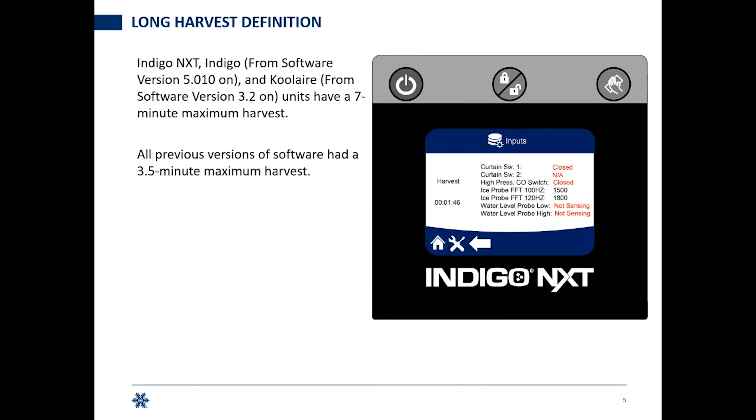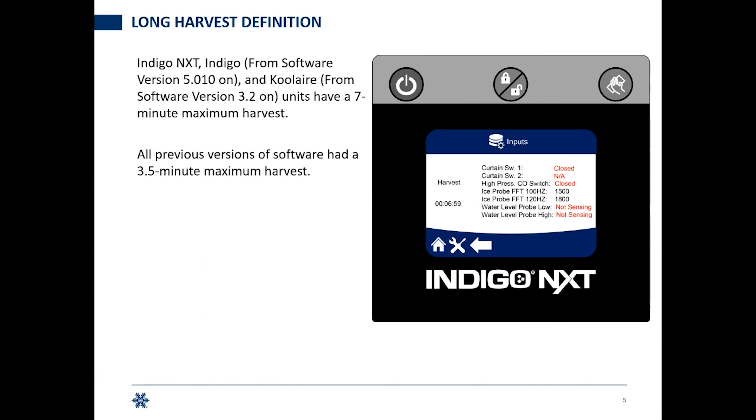Indigo Next and the previous Indigo series with version 5.010 software and on, and Cool Air units with software version 3.2 and on, have a maximum seven-minute harvest. All previous versions — Indigo 5.009 and prior, or Cool Air 3.1 and prior — had a three-and-a-half-minute maximum harvest. At six minutes and 59 seconds, you've got one second to drop that ice, and if you don't, you go into a thaw sequence. Do that three times in a row on Indigo Next and you'll go to an off state on long harvest.